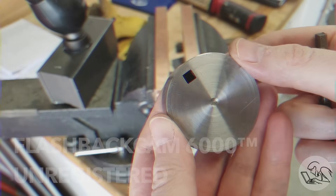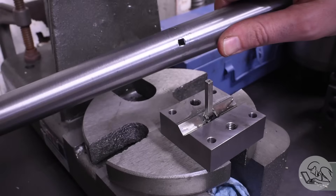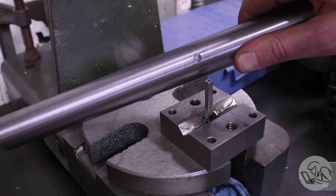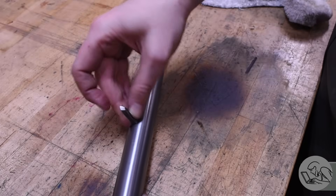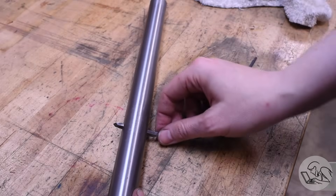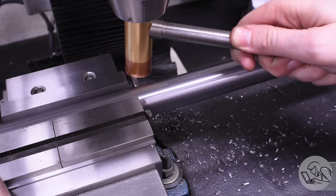Don't forget to square up the broach relative to the stock — which I forgot to do, so you can see my square hole is a little crooked. Luckily in my case it's just going to add a little additional top rake to the tool, which I can compensate for in the grind. The square broach really impressed me with the accuracy of the hole it cut — I actually had to deburr and sand the tool bit a little bit to get it to slide through.